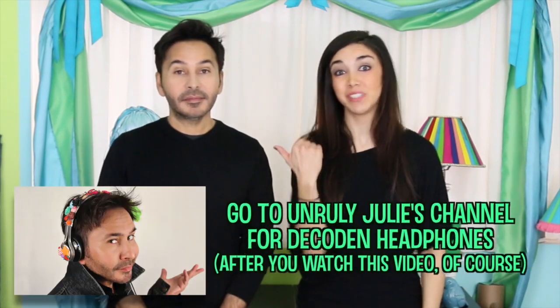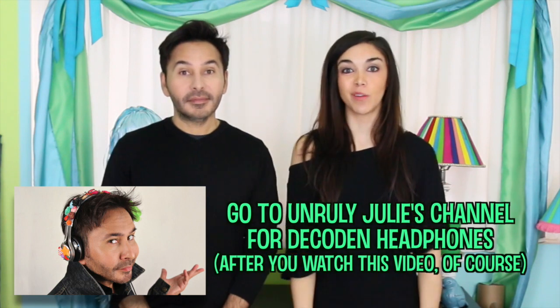Hey DIYers! Today on Make Your Mark, Julie and I are blinging out some headphones for each other. That's right. I'm going to make him some decadent ones. He's going to make me some sparkly ones. It's going to be gorgeous. And then I'm going to wear them at the airport so everyone can look at me and say, wow, them are some pretty headphones. Paparazzi photos everywhere. Let's get blingin'.